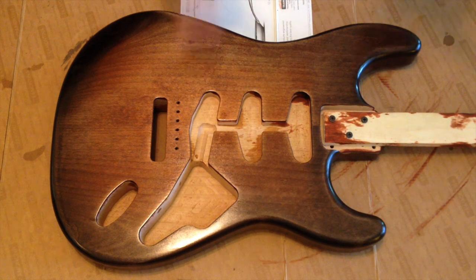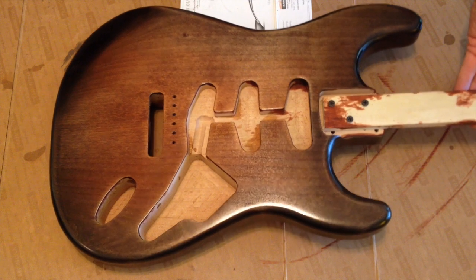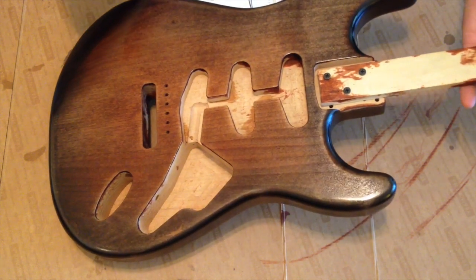Back for some more. We're starting to see some depth in the grain, which is good. I've got five coats — I didn't actually get three yesterday, I got two. So we're going to go over it with the steel wool.